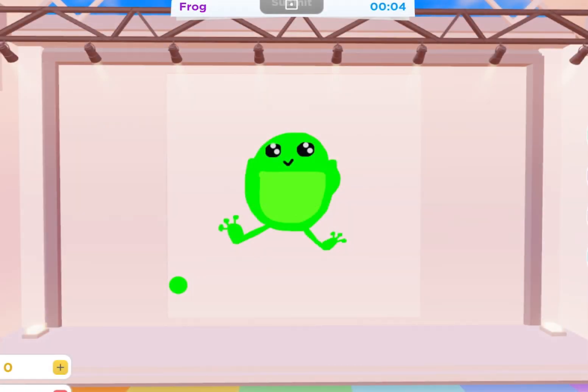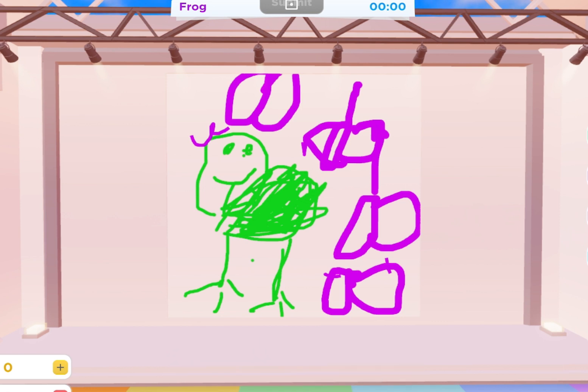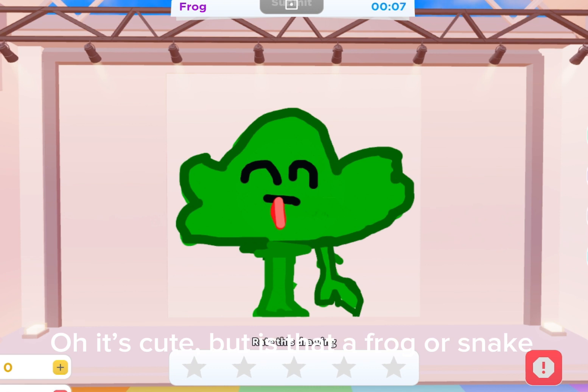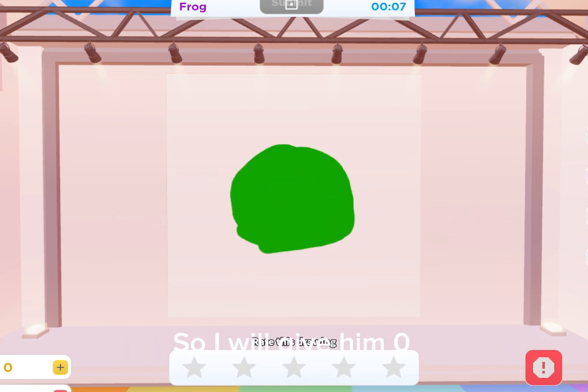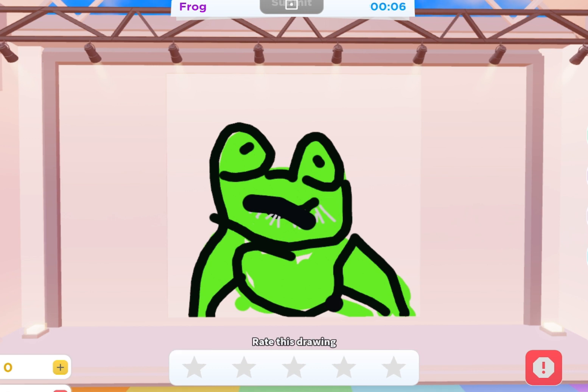Why me first? Oh my god, it's not a frog, it's creepy. So I will give him zero. What is that? Is that the frog? So I will give him zero. Oh, it's cute, but is that a frog or a snake? So I will give him two. What's that — a frog or a green ball? No. So I will give him zero. It's cute, but why is it so creepy? So I will give him three.